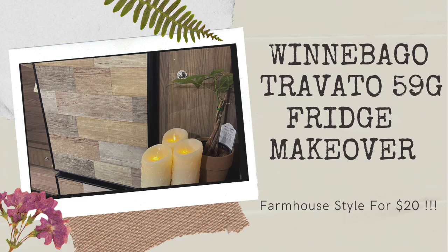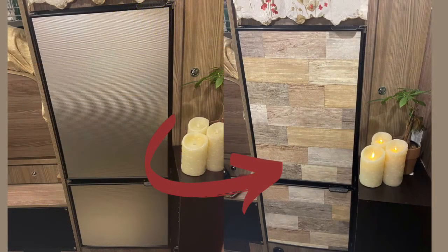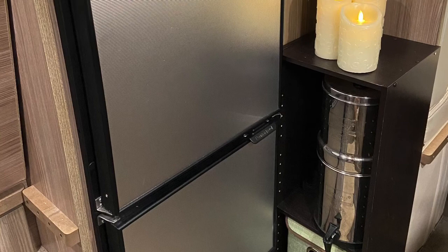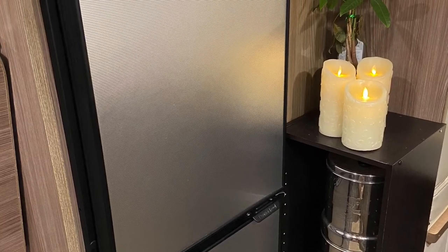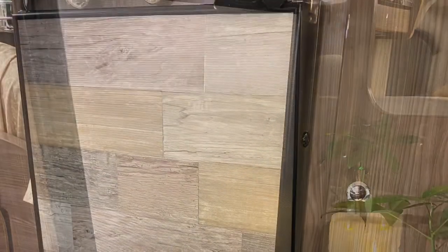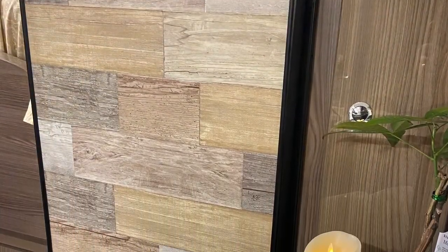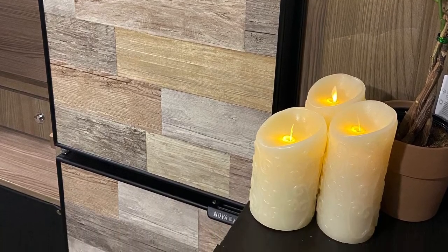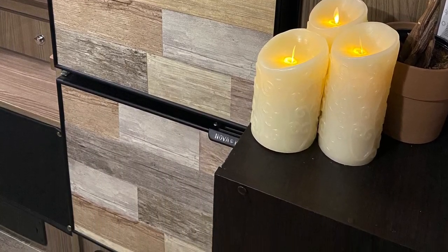Hello everyone, thanks for stopping by. Today I'm gonna show you how I transformed my fridge from this to that. Everyone is familiar with the standard Winnebago Travato 59G shiny silver industrial looking fridge. It's really not my aesthetic, so I'm gonna show you how I turned it into a farmhouse rustic style for only twenty dollars.